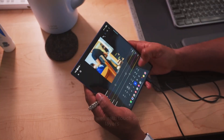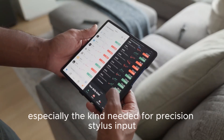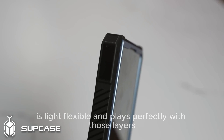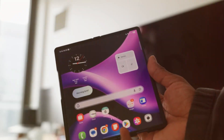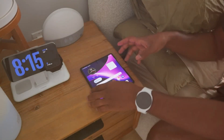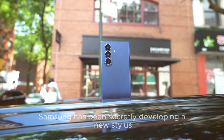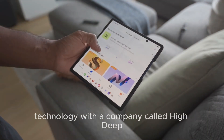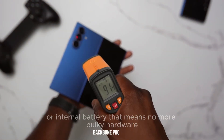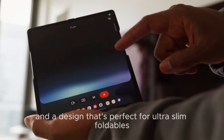But here's the clever part: titanium and stainless steel don't work well with touch-sensitive layers, especially the kind needed for precision stylus input. Carbon fiber, on the other hand, is light, flexible, and plays perfectly with those layers, meaning Samsung can bring back full S Pen support without making the device thicker.